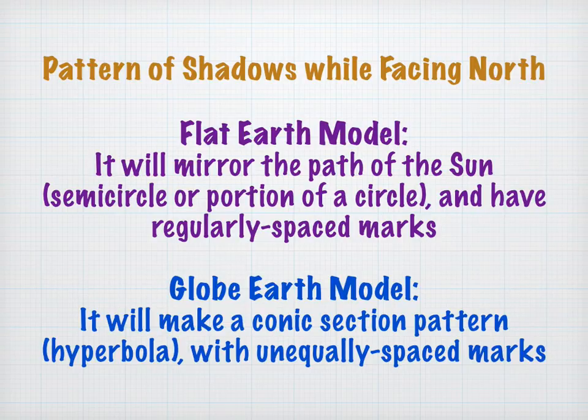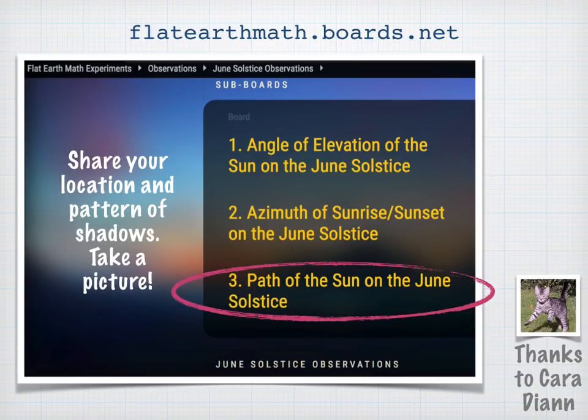Now it's up to you to go out in the field and try this yourself. If you'd like to share your results, YouTube user Cara Diane has set up message boards at flatearthmath.boards.net. Take a picture of your shadow stick sundial, mark north with an arrow, and share your latitude — northern or southern hemisphere — and it'll be interesting to see what other people come up with.